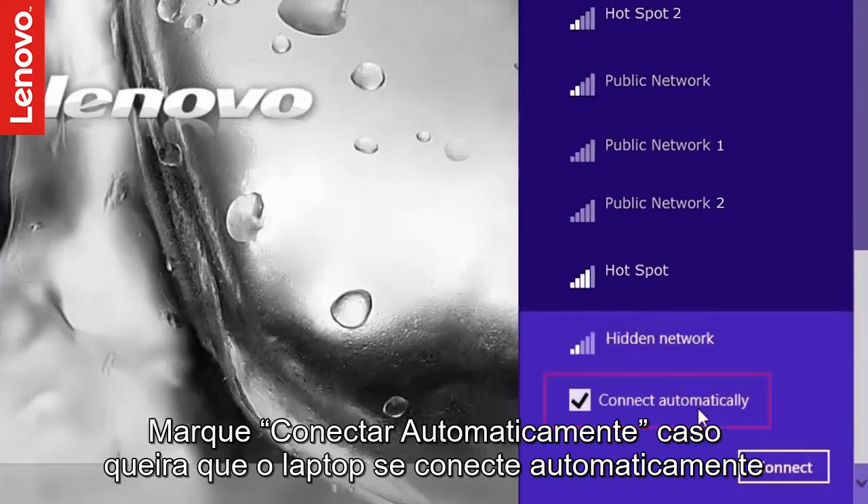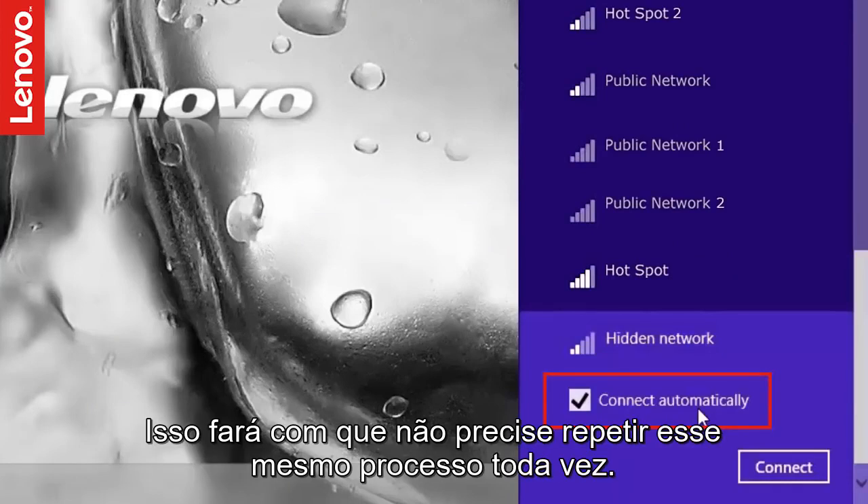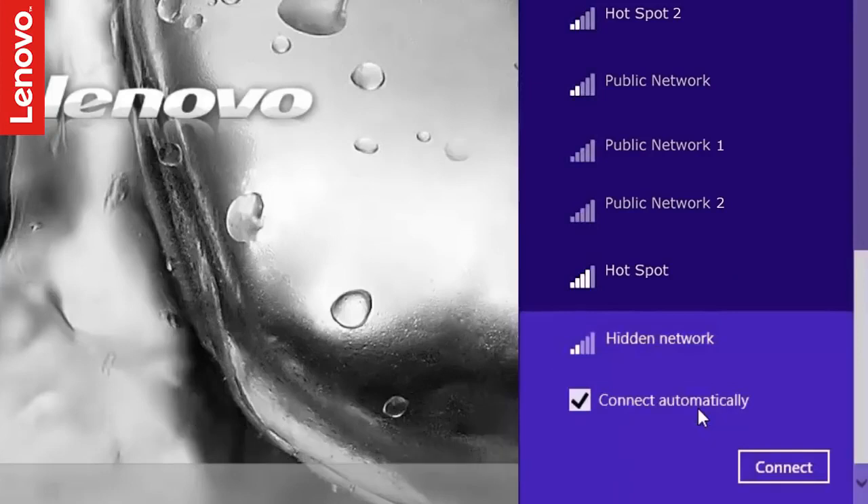Check Connect Automatically if you want the laptop to automatically connect to this network when it is available. This will ensure that you need not repeat this process every time. Click Connect.